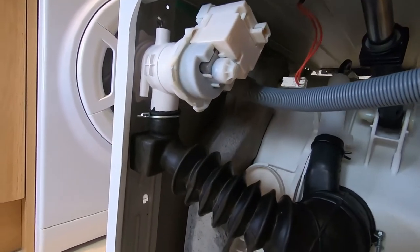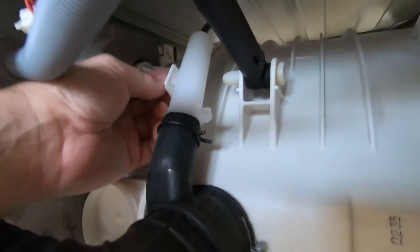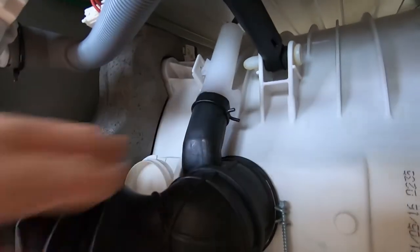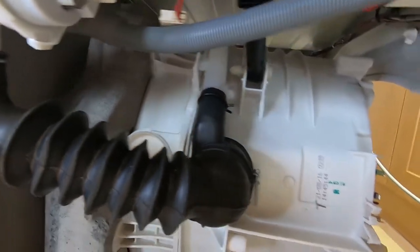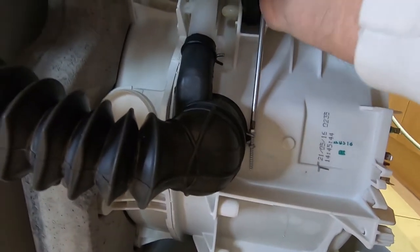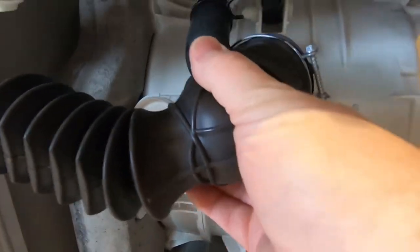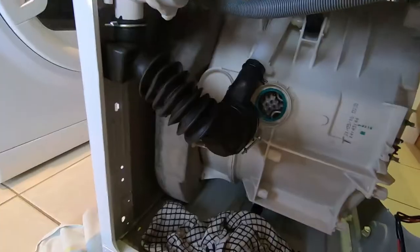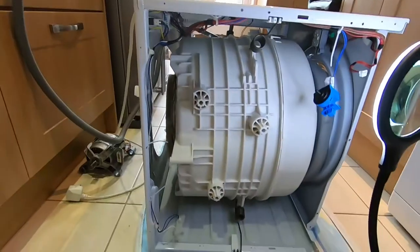I'm going to undo this jubilee clip here. The pressure level sensor has a couple of little clips - just pinch them together, loosen that off. This will come off here with a little bit of water. I'll just hook it up a little bit. Tea towel under today to catch a few drips. It's all downhill. Loosen that off - you can see it already pulling off. There are a few little drips there but not too bad. There's a little clip for the hose there, and I'll just pull that through.